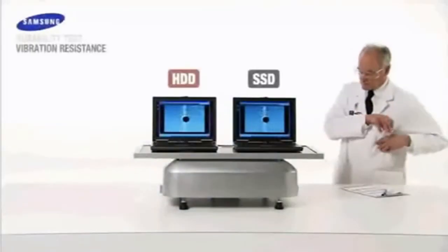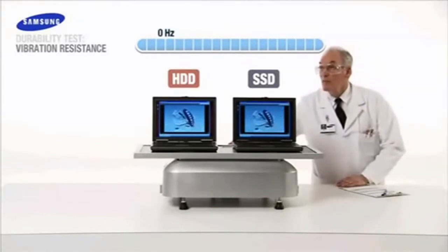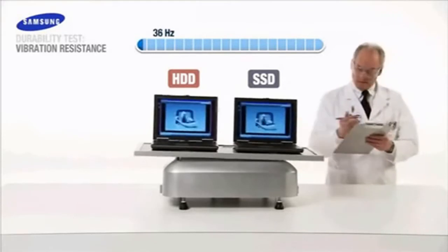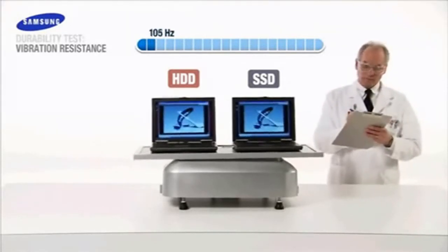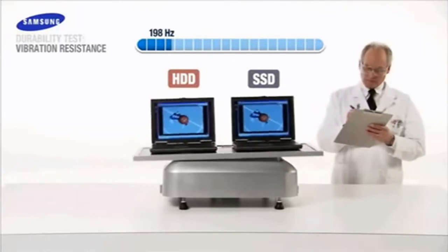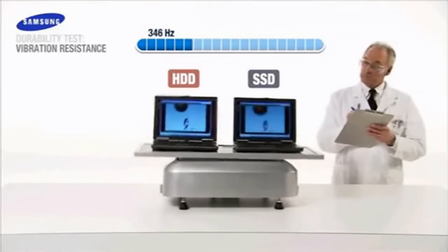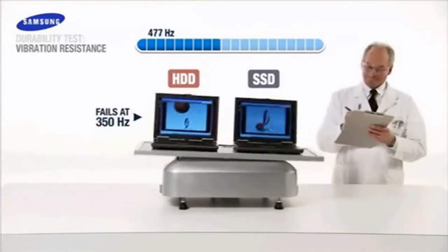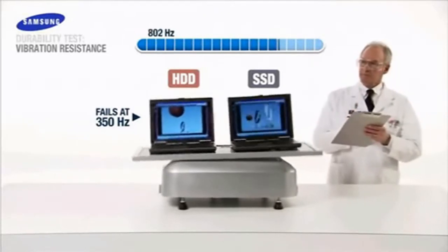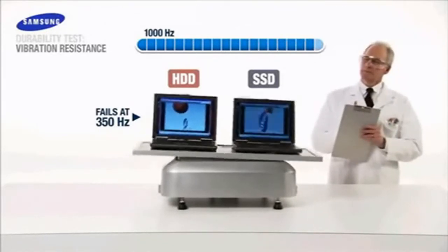Now we come to the vibration durability test. Begin vibration... Now! The spinning disks inside conventional hard drives are vulnerable to extreme vibration and shock. The HDD fails at 350 hertz. At 1000 hertz, the Samsung SSD continues to operate normally.